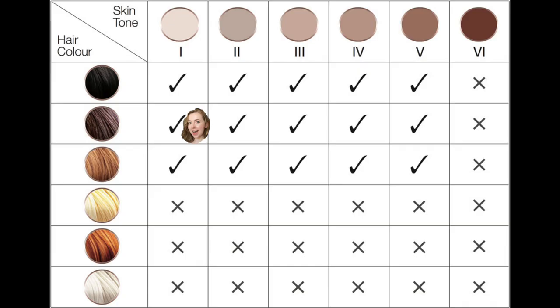One thing I really like about my Braun device is that the pamphlet came with a chart showing the ideal skin and hair colors for the device to be effective. As you can see, if you have really light body hair, regardless of your skin tone, the device will not be effective. Similarly, if you have dark skin, regardless of hair color, the device will not be effective. I've seen some Instagram IPL brands advertising with models of darker skin without mentioning this, which I think is very important — so do your research and be safe.